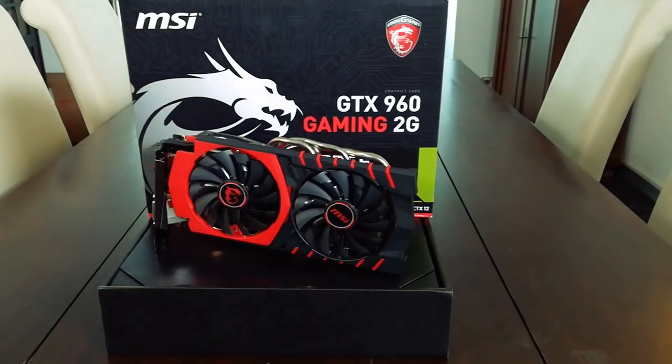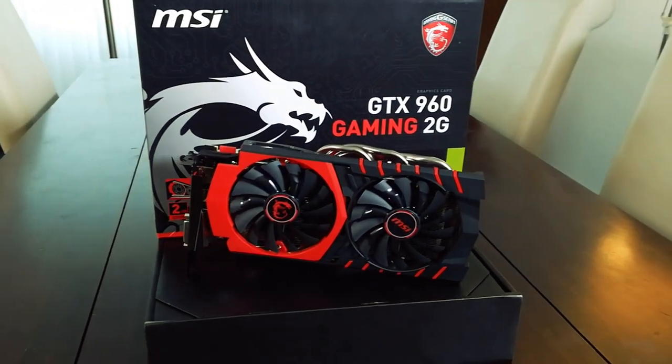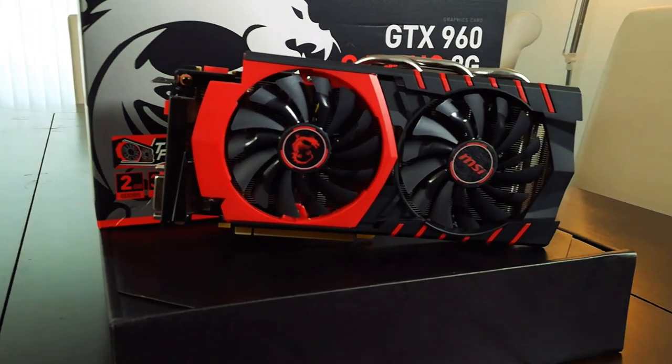You could also save a bit of money by choosing a GTX 670 or a 770 instead, which performs similarly to the 960, but they also need a little bit more power as well.